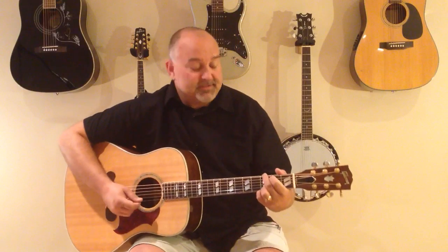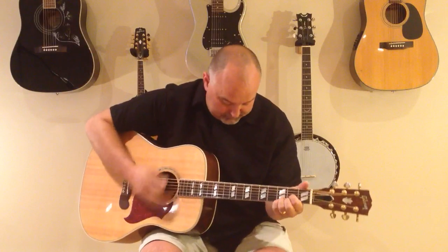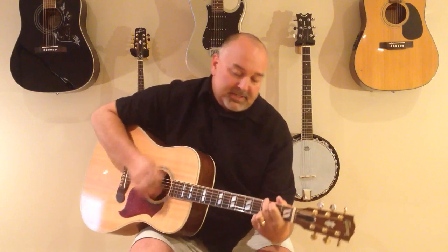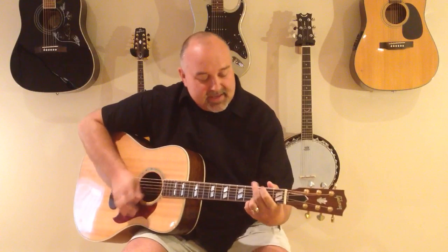Raspberry Beret by Prince. [singing] I was working part time in a five and dime. My boss was Mr. McGee. He told me several times that he didn't have my kind, as I was a bit too leisurely. It seemed that I was busy doing something close to nothing, but different than the day before. Oh, that's when I saw her — she walked in through the out door.